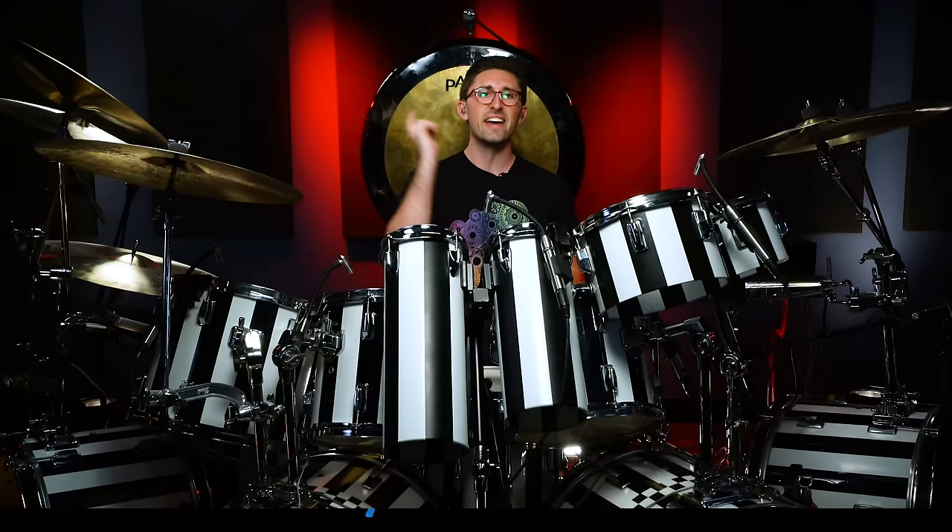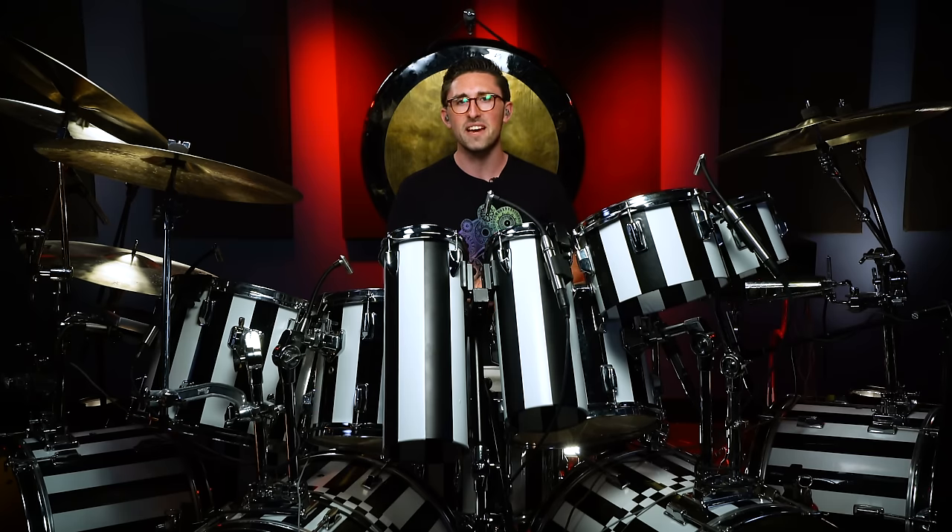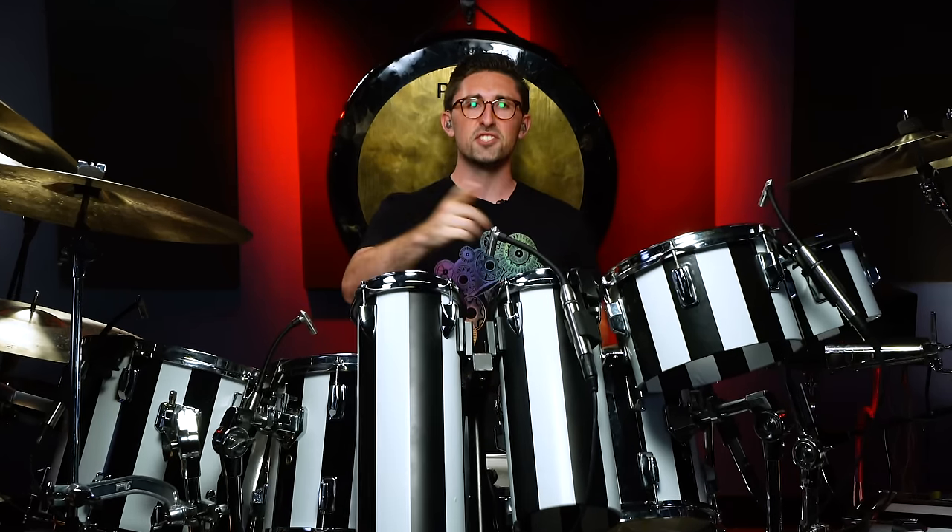So if Alex Van Halen blows your mind by the end of this video — which I'm pretty sure he's going to, because his parts are absolutely incredible — make sure you hit the subscribe button, hit the likes and all that fun stuff, because it really helps us show the entire world the power of drumming and music in general. Let's do it.